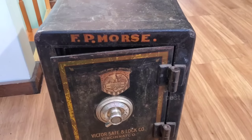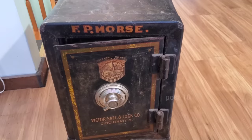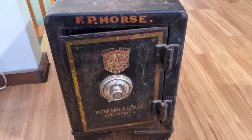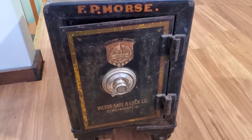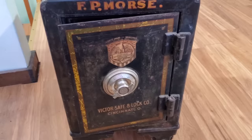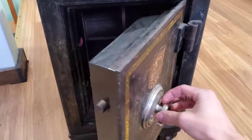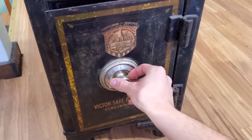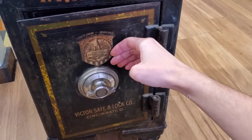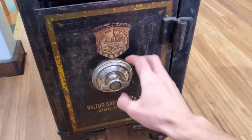Hey everyone, you might remember this safe from a video a few weeks ago. I've rescued it from becoming scrap and I'm going to show you how to find out the combination. Luckily it's going to be a lot easier today because it's locked open. If it was locked shut it would take a lot of patience listening inside there.